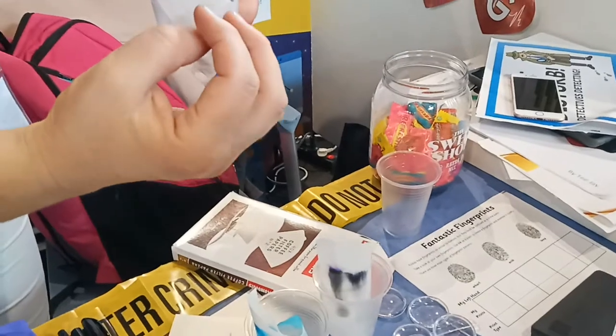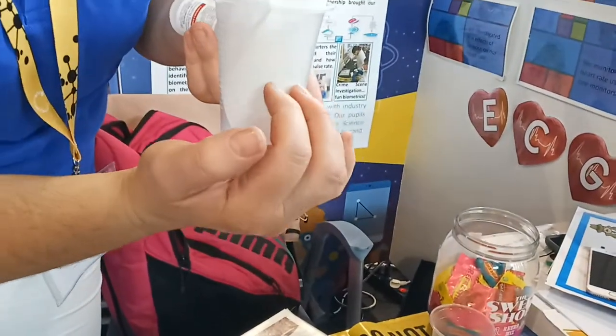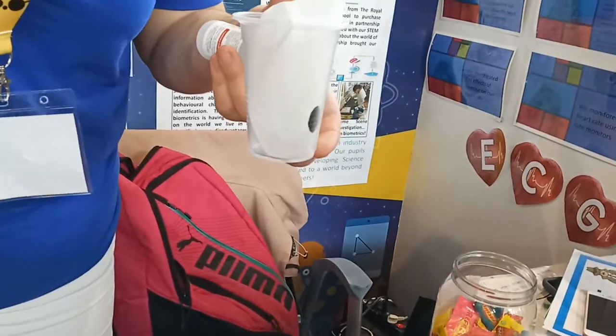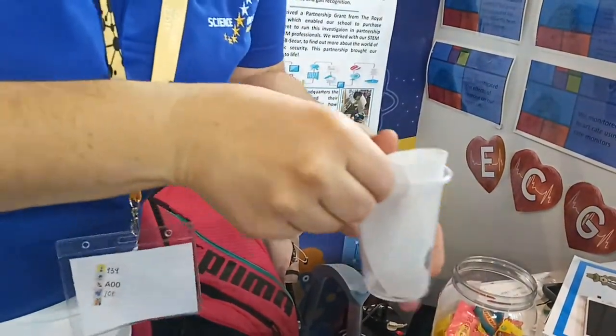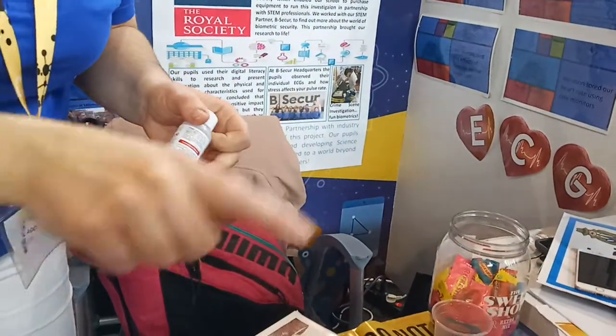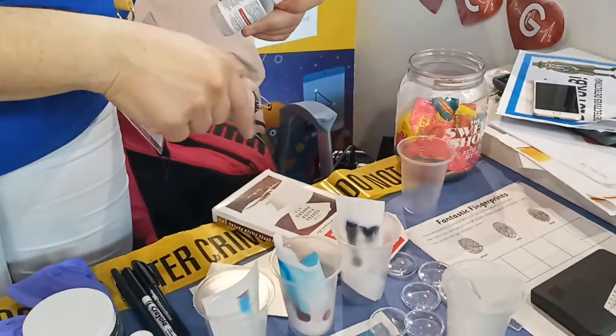The solvent travels, absorbs, absorbs in the filter. And it will separate the ink colors in the black ink. So you let it be for a while. You can come back and take this. You can keep an eye on it.